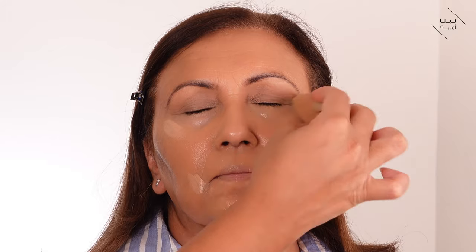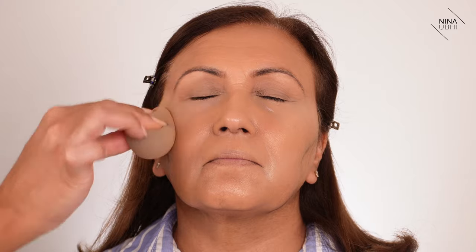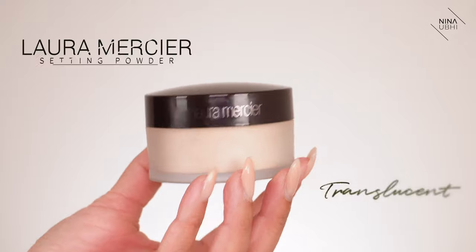If you want to brighten up certain areas you can apply more concealer on top of the skin tint and press it in with the sponge — it's quick and easy. It's more about brightness than coverage for this quick look. I'm then setting certain areas with my Laura Mercier Translucent Powder, pressing it into the under eye area and around the nose. I really don't want to lose that dewy finish, so I'm only applying powder to the under eyes to keep them matte.